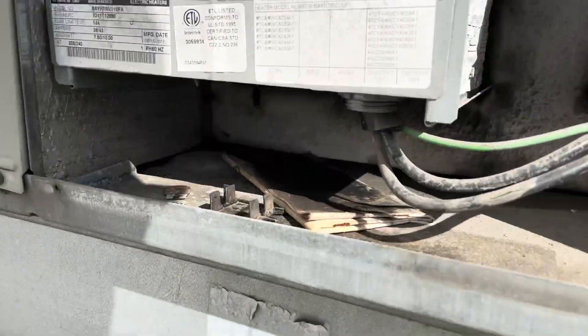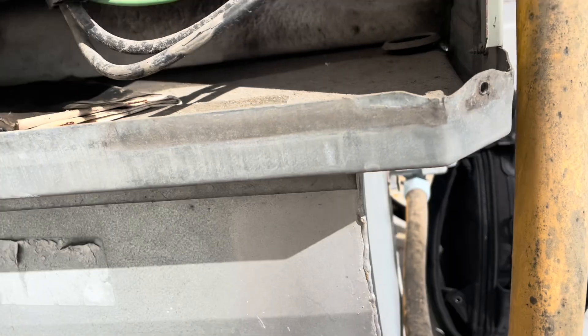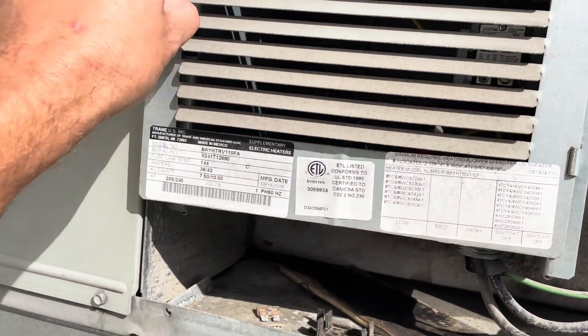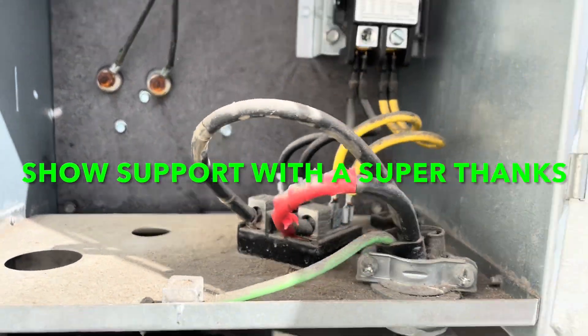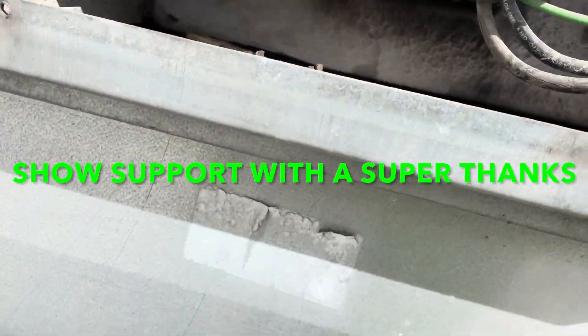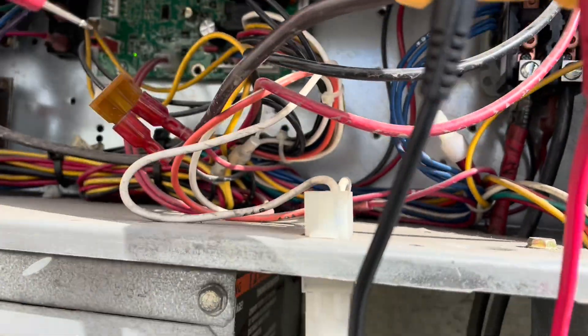First things first, see if we got power. We got two sets of power that come in here but only one conduit — maybe they come off the same line. So we got one going to this heater pack, and one that goes up to our compressor contactor. Between there and there we got 234 volts, so we know we're good on high voltage.